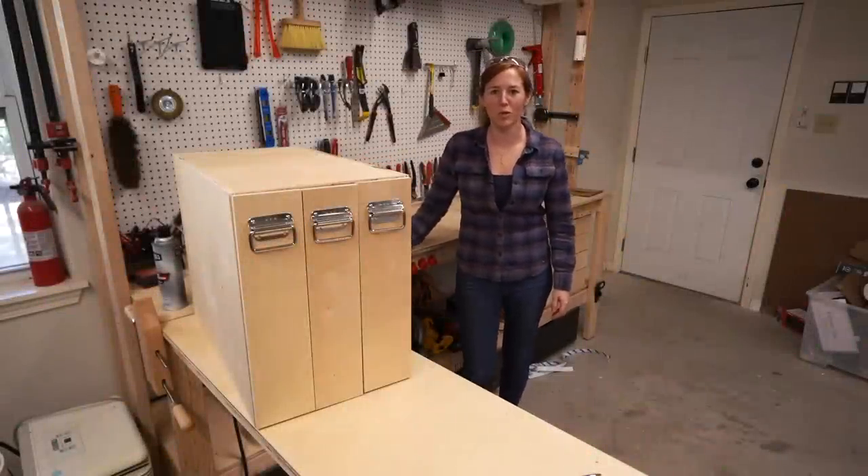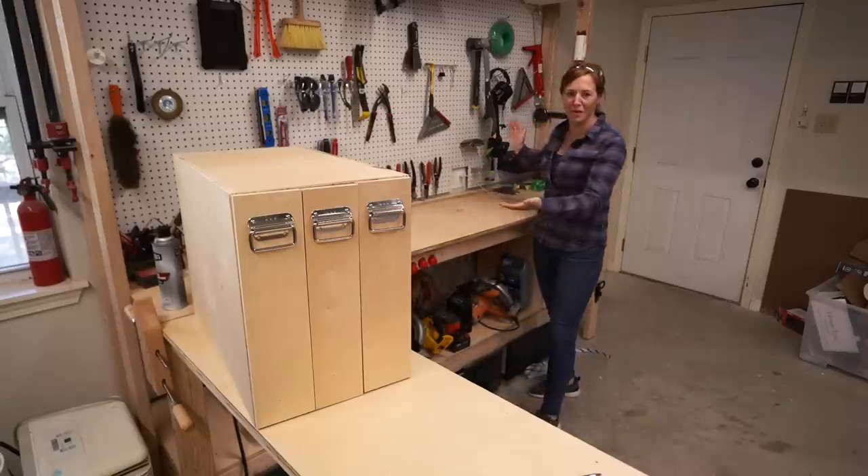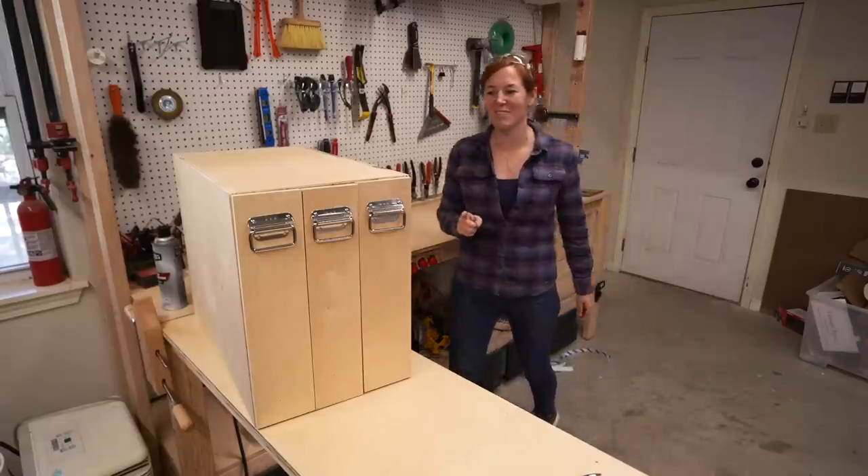Big thank you to SimpliSafe for sponsoring this video. Pegboard is awesome for storing tools, but let's say you don't have enough wall space to put up a full sheet of eight-foot pegboard. There is a different way.